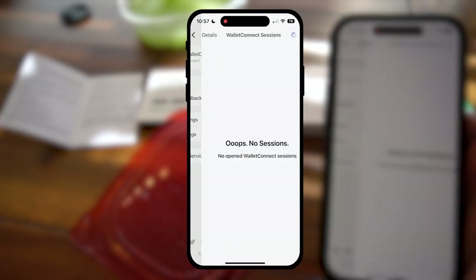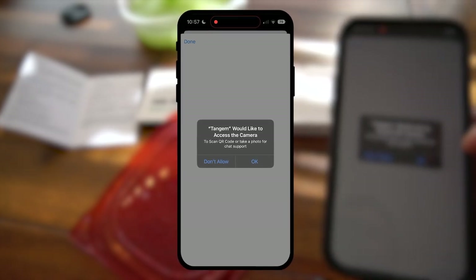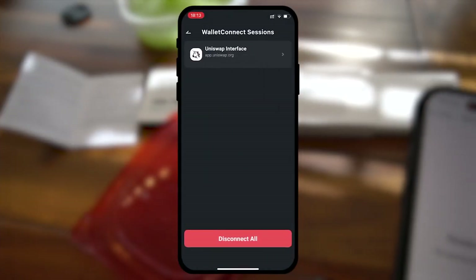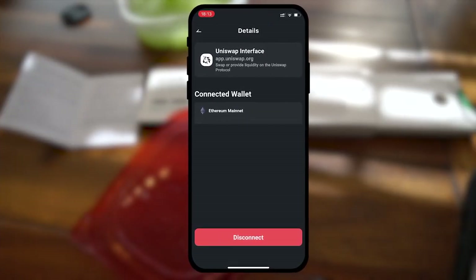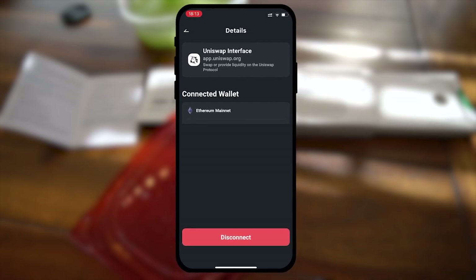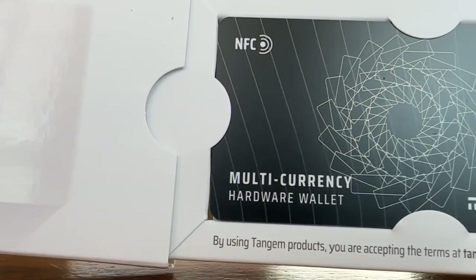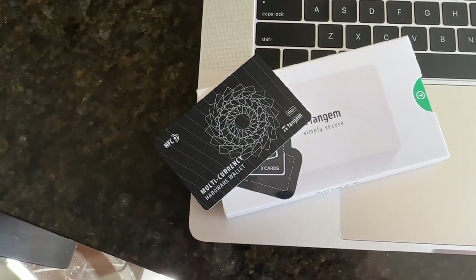The functionality for Tangem doesn't stop there though — you can also utilize WalletConnect. With WalletConnect you can connect to dApps and basically go into the DeFi realm. You use WalletConnect instead of just connecting with MetaMask, and now you're dealing with decentralized finance, smart contracts, interacting with the decentralized blockchain Web 3.0 world — but through cold storage, adding a layer of security.